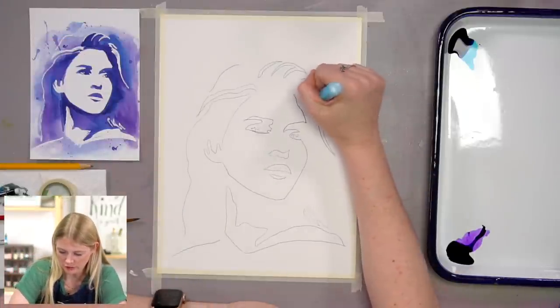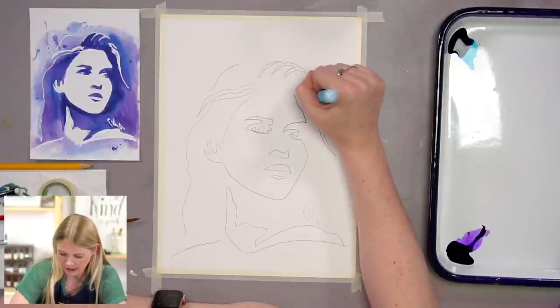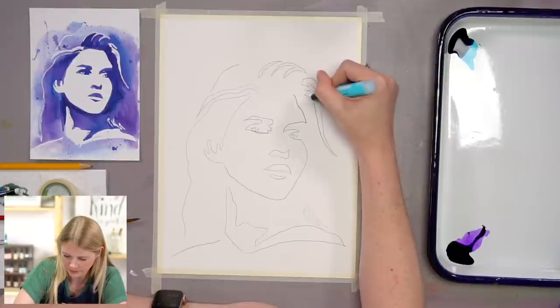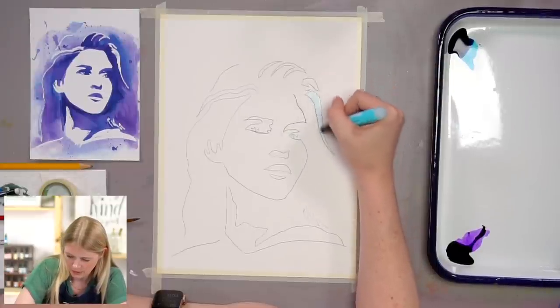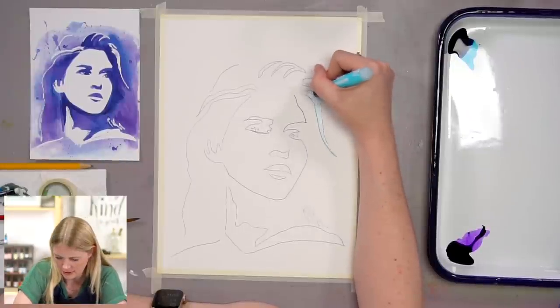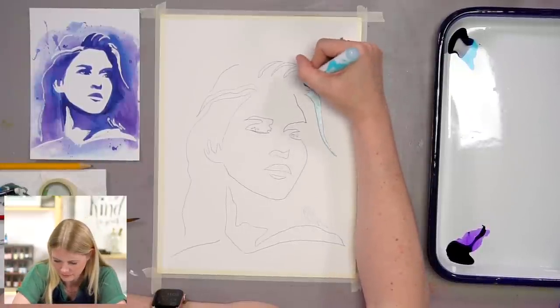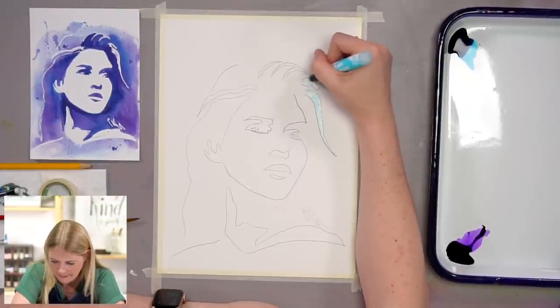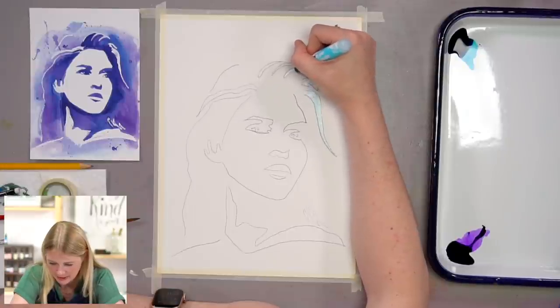If it's your first time using the marker, you're going to have to press it down a couple of times to get it to come out. This marker is magical — it's so cool.